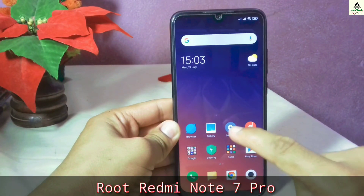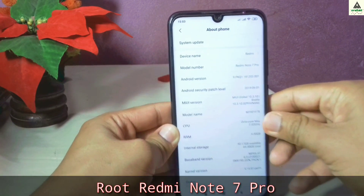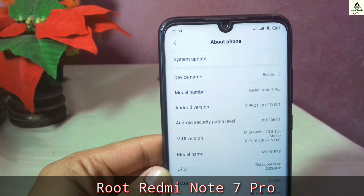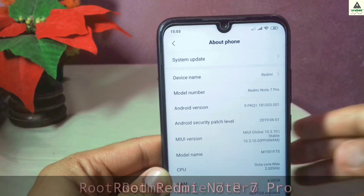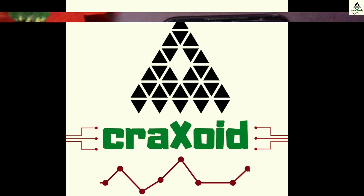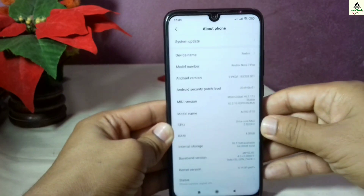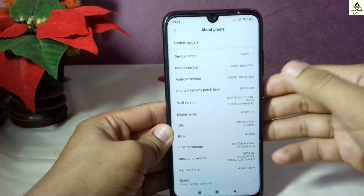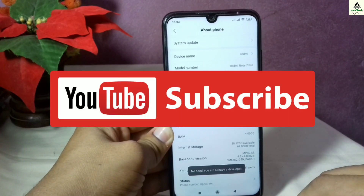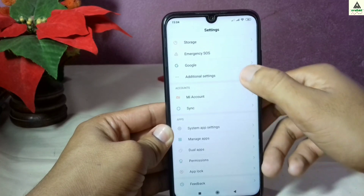How to root Xiaomi Redmi Note 7 Pro. Hello and welcome guys, welcome to Crack Straight YouTube channel. Today in this video I'm going to show you how you can root your Xiaomi Redmi Note 7 Pro. Before proceeding, make sure you subscribe to our Crack Straight YouTube channel and hit that notification bell as well.